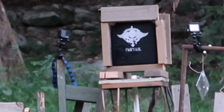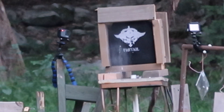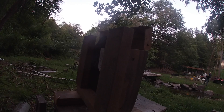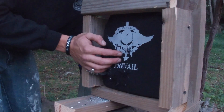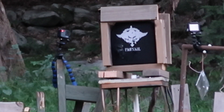Now we have what most ARs are normally chambered in — 556 FMJ rounds. That second shot — can't really tell where we hit, but there's a little bulge on the back, nothing really devastating. So two shots in — one 300 Blackout, one 556 — you're still alive.